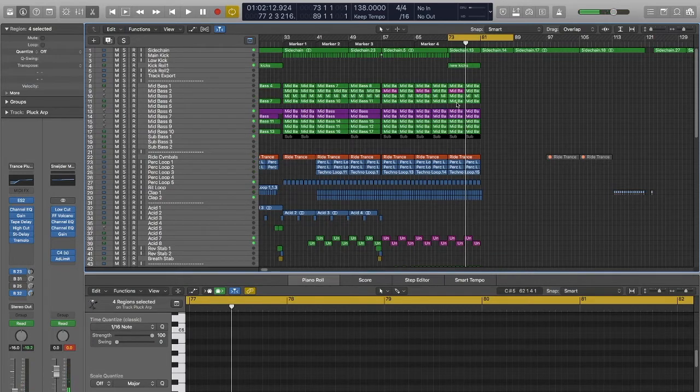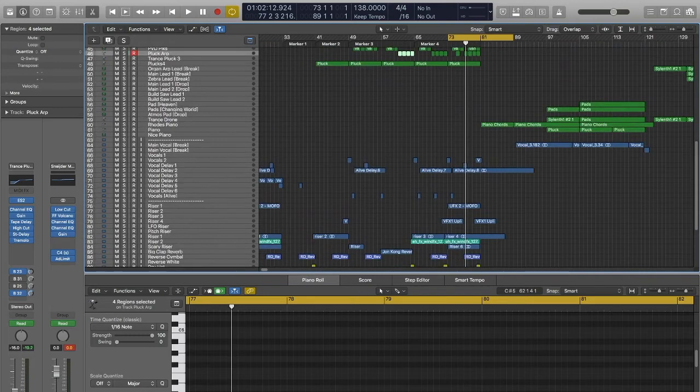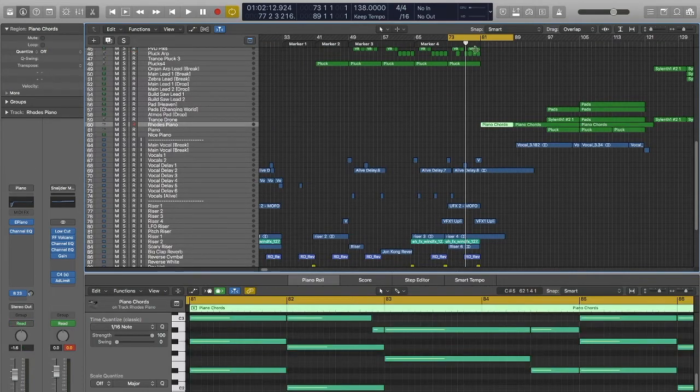Now we're bridging into the break. I wanted to create a nice kick roll, have everything building up. The thing for me was that it had to drop down to absolute nothing here. A slight delay on the vocal and the Rhodes piano which I added in — that had to come in here in the break. That had to be a defining moment in the track, so everything builds up, it's all very busy, and then it just drops down to near enough complete silence with that moment with the Rhodes piano.